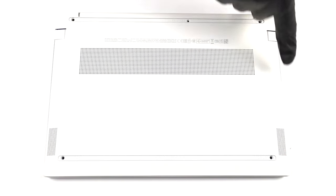Hello, this is Laptop Media, and today we will show you how to open the HP Pavilion Aero 13 and what's inside of it.